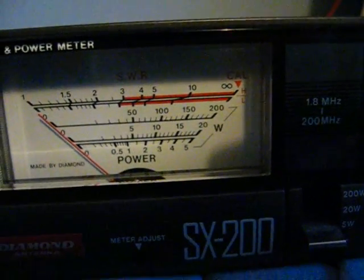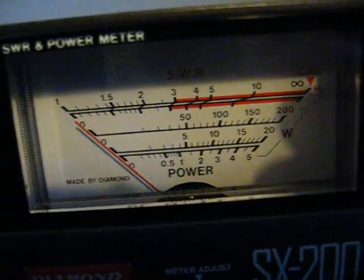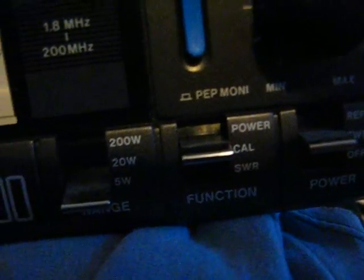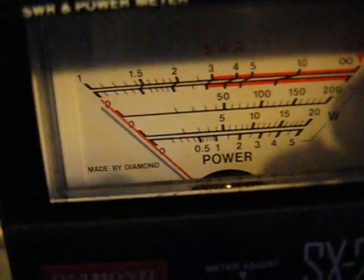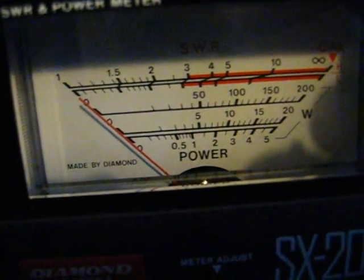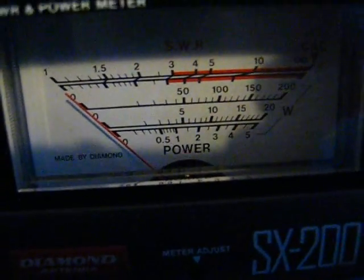We'll try it on FM, a bit higher up. We're on 145.950 now. Full scale — as you see, we're on full scale for calibrate. We're only running one watt. Now we'll move that down to SWR — what do you think about that? It's only experimental and it's taped to the wall. For two meters, 73.